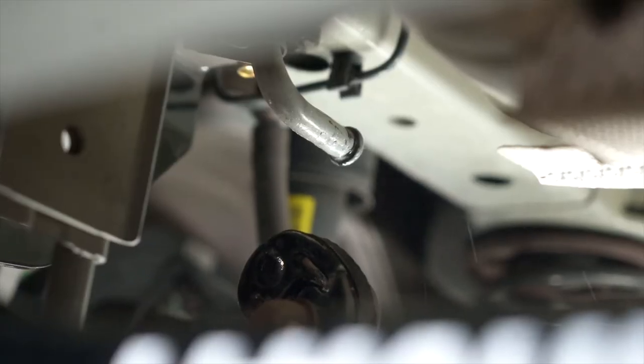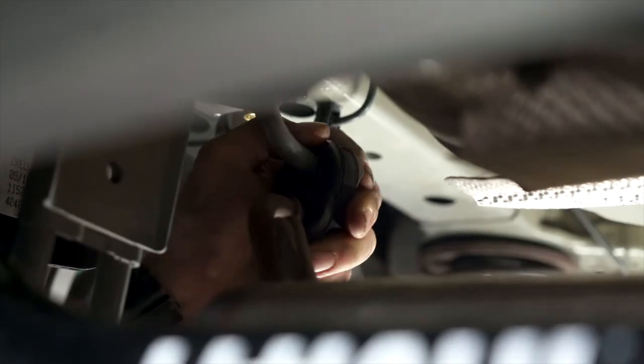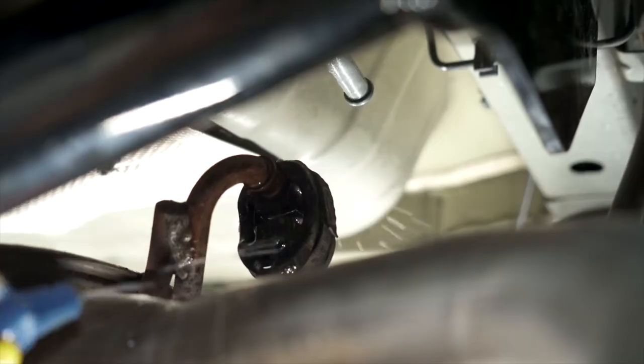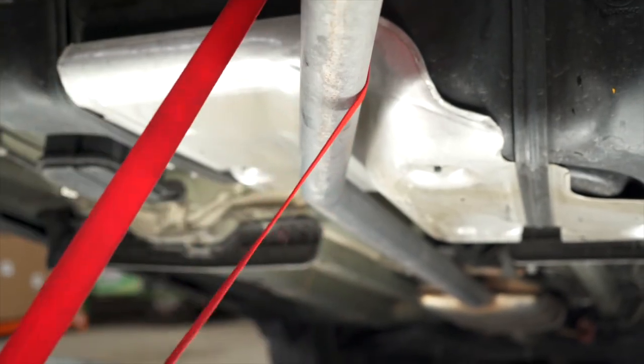Now we're going to reinstall the exhaust. It helps to spray a little bit of soapy water and slide it on. Now we're going to remove our safety strap.